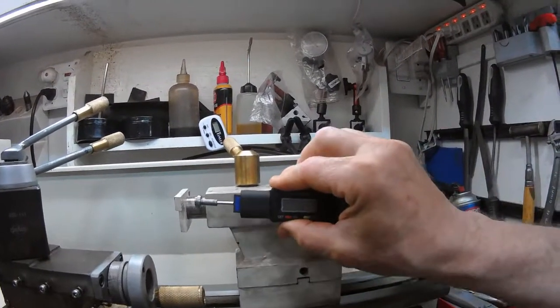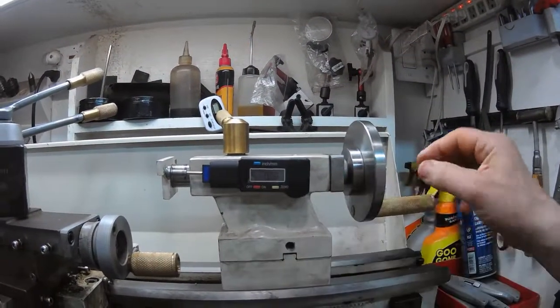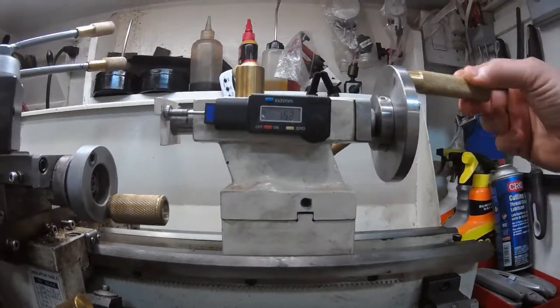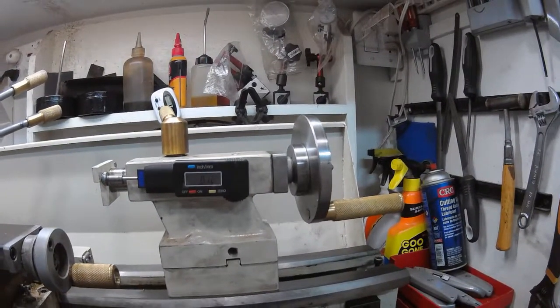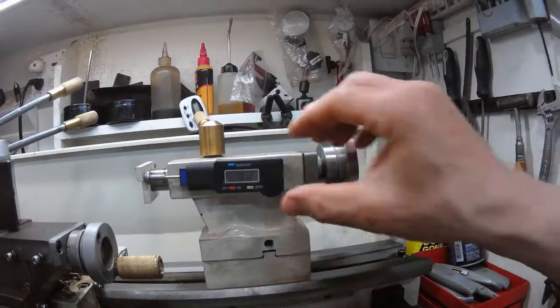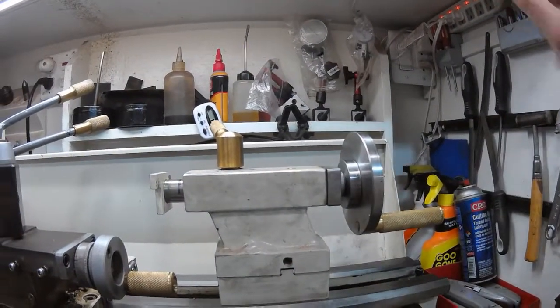When you want to use it, you simply attach it, zero it, and it works quite well — at least as accurate as the machine itself. You don't have to use those micrometer measurements on the side of the wheel. And the best thing about this DRO is you simply unhook it, turn it off, and put it out of the way when you're not using it.